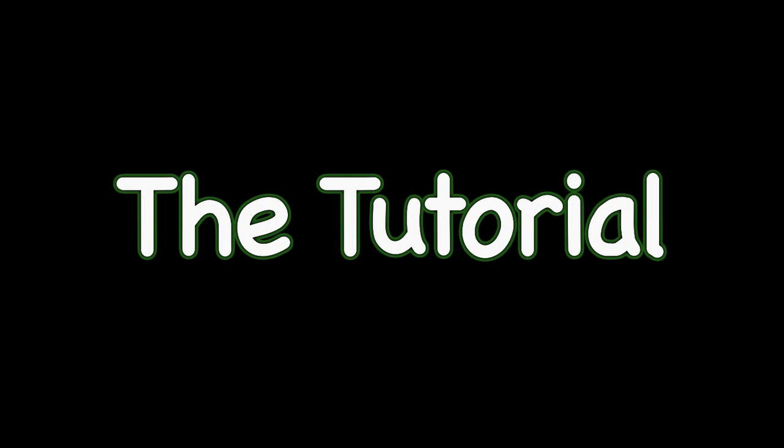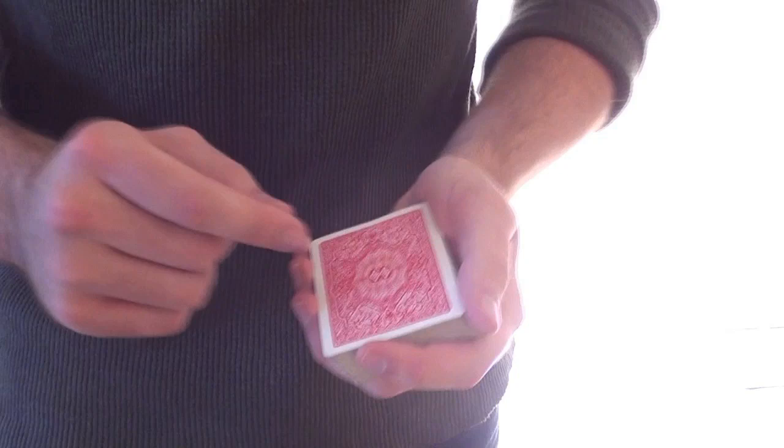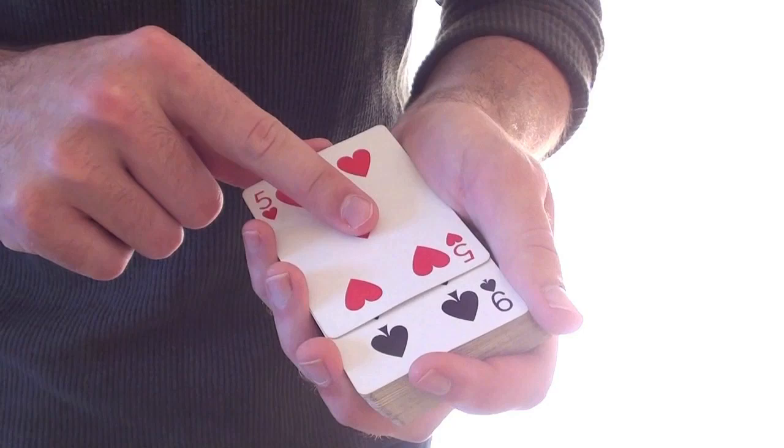Now let's see how that's done. First, we're going to learn the Cardini Change, then we are going to apply it to our own trick.